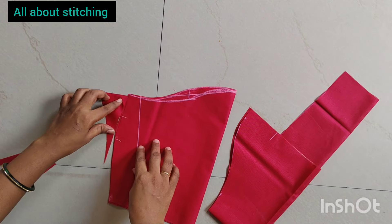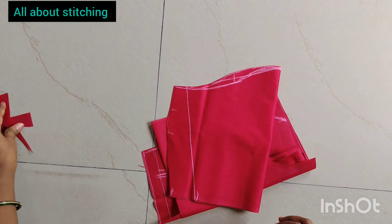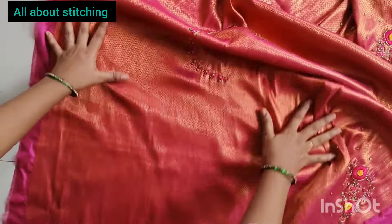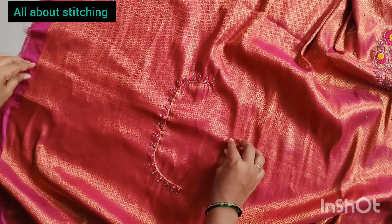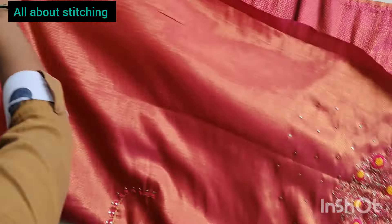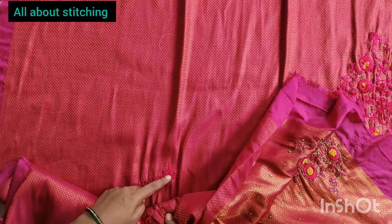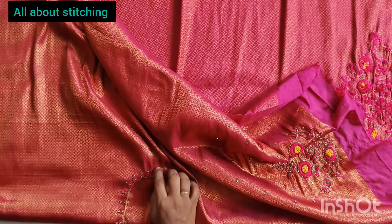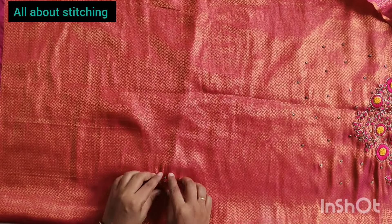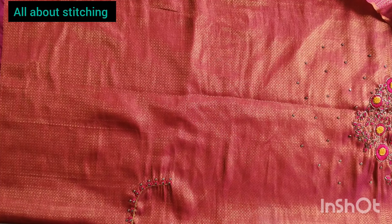We will join the fold on the fold. We will cut the fold as a single part. We will cut the fold as we have a single part. We will fold it. We will set the fold again so we can check that the shoulders are perfect. This is the design of our shoulders.